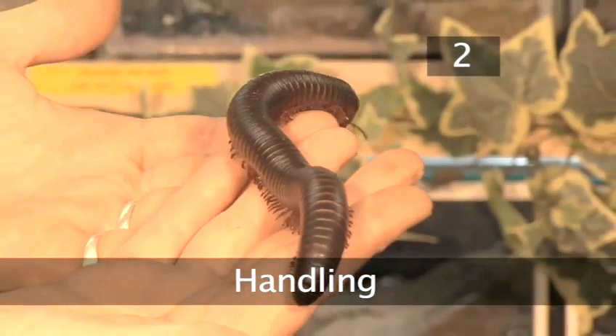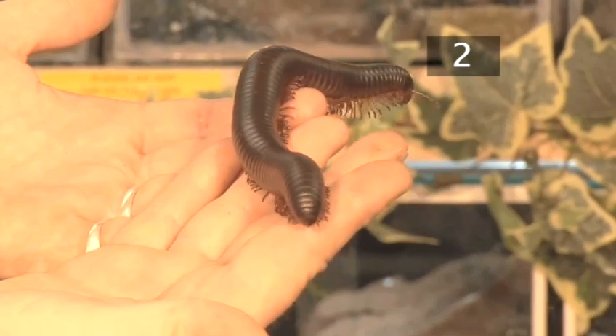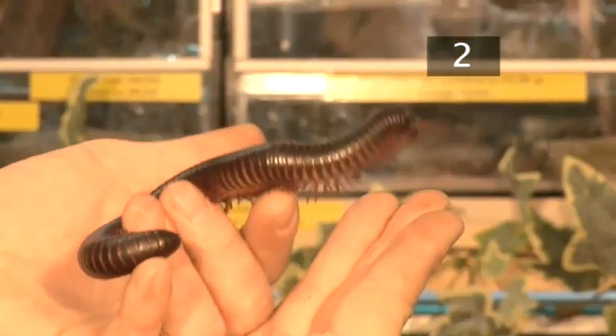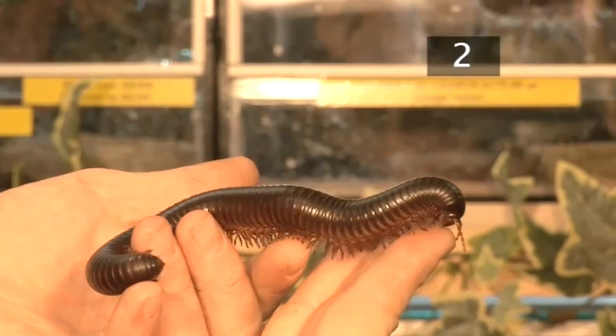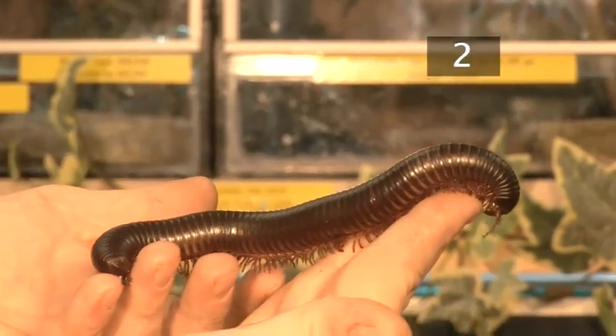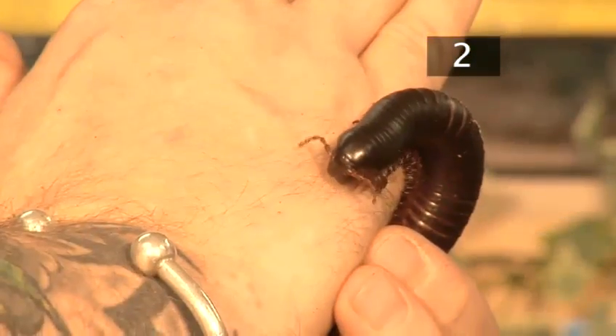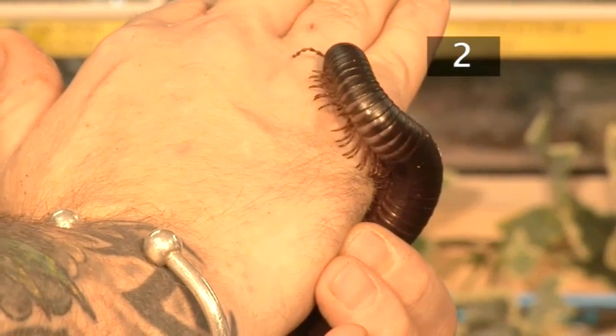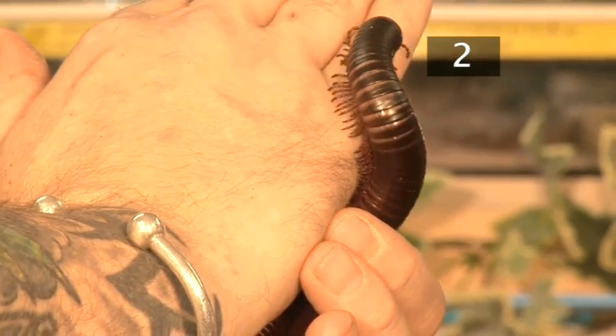Step 2: Handling. Only pick your millipedes up when necessary by gently holding the middle of the body. To get your millipede more used to human contact, allow it to walk over your hand without grasping it. Millipedes occasionally release an irritating fluid if threatened. This rarely happens with pet millipedes, but if it does, the fluid should be washed off immediately with cold water.